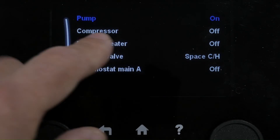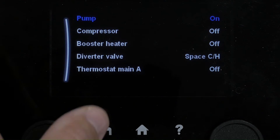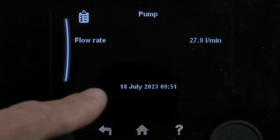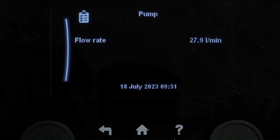Have a look at the actuators. Pump is on. Compressor and everything is still off because we're in test mode. We're in heating mode and we're getting a good flow rate. We can just check that we're getting the minimum flow rates at the unit.